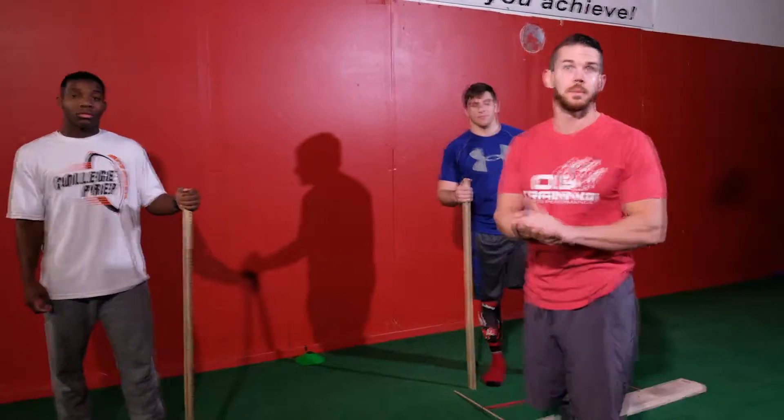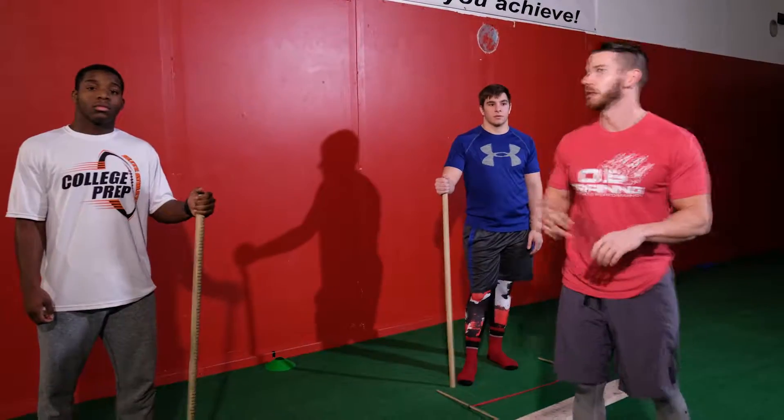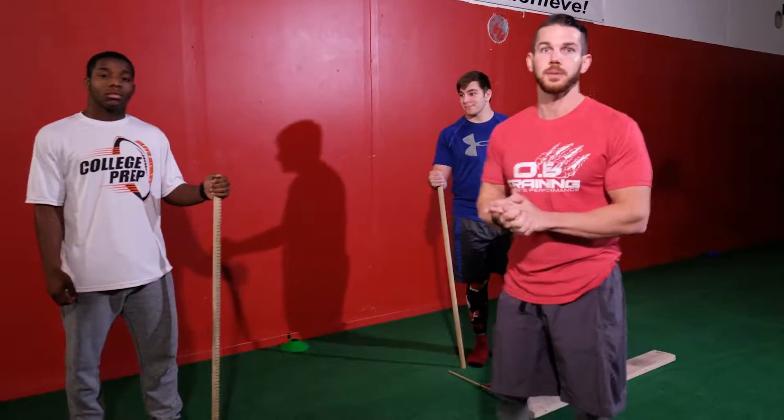Hey guys, it's Coach OB from OB Training and Sports Performance and I'm here today with two of our athletes, Jamarius Morgan and Kyle Cutie. They're both football players. Kyle's playing at St. Lawrence University and Jamarius is a senior at Proctor who will be playing next year at an undisclosed college.